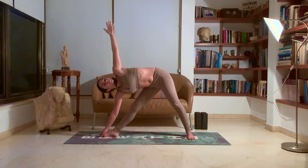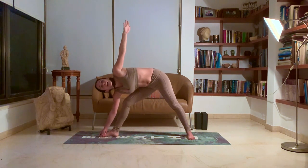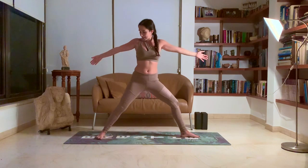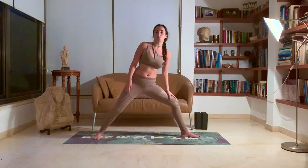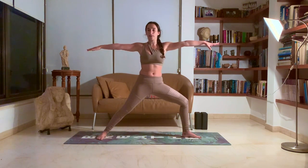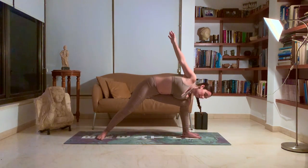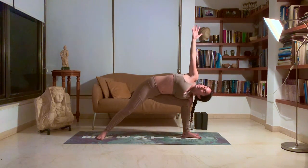Breathe deeply, open that chest. Inhale, come up. Exhale. Turn the feet again to bring your right leg a little bit more back until your knee becomes in line with your ankle. If you need to bring the leg forward or back, see where your back leg needs to be so that your knee is over your ankle. Inhale, the hands up to shoulder height. Exhale, bring that left hand to the outer side of your left foot. Inhale, that right hand up. Side angle.